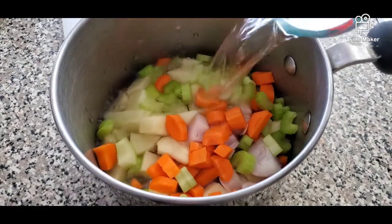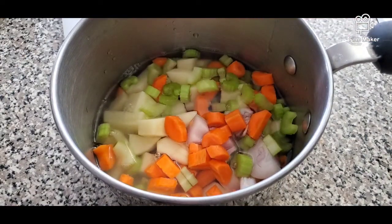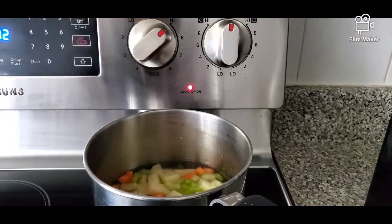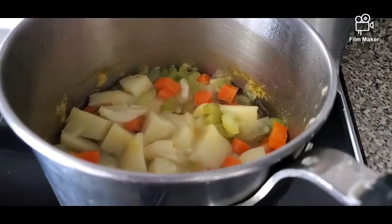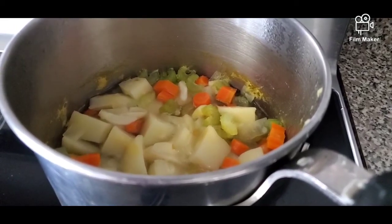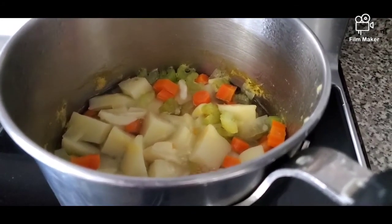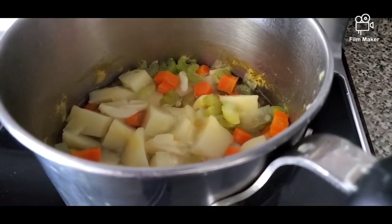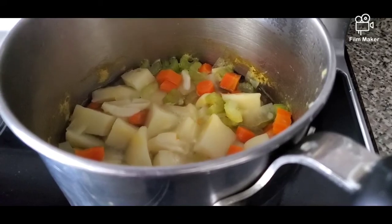Pour in one cup of water and we will boil this. Our vegetables are fully cooked — really nice and soft now. I've been boiling this for at least 10 to 12 minutes. So it's time to drain it and we're going to mash it.